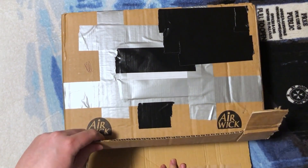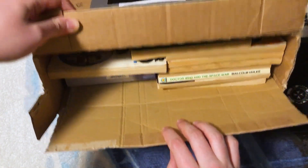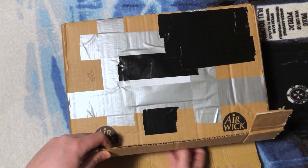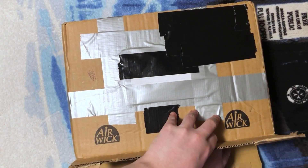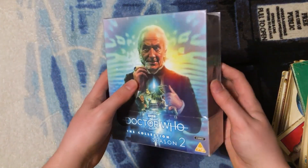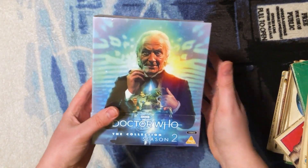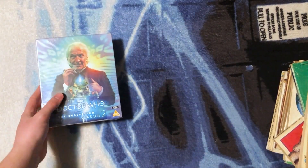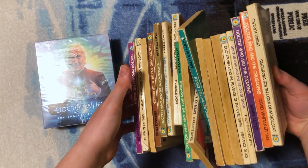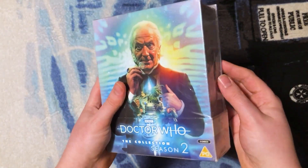Look at that — we have some Target novelizations, that is so exciting! And of course here is the incredible Collection Season 2, brand new and sealed. Just look at this pile of Doctor Who Target novelizations. It's sealed so let's open it up.